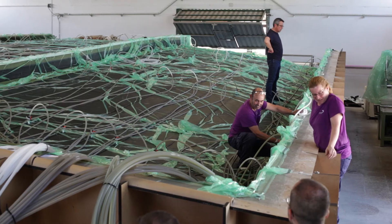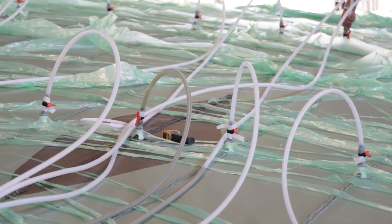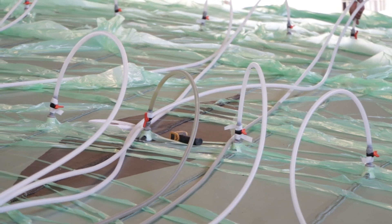We'd like to emphasise that this is going to be a pioneering project where the improvement of properties that graphene confers to GRP, applied in architecture, will be put into value.